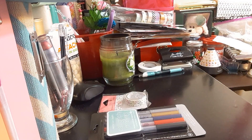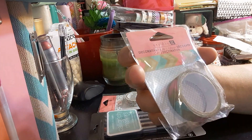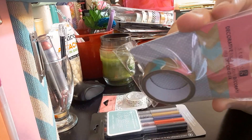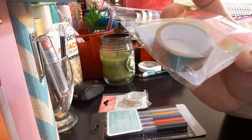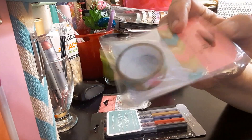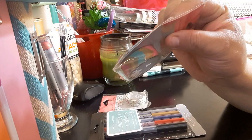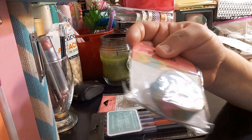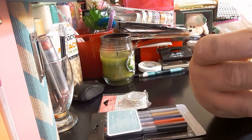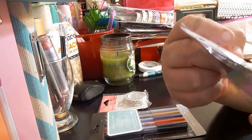The next item I got is another washi tape by Studio G. It's like an arrow pattern in blue and pink — I'm trying to show it to you without the glare. It's the same width, 15 mm by 5 meters. Again, you don't get a lot in there.